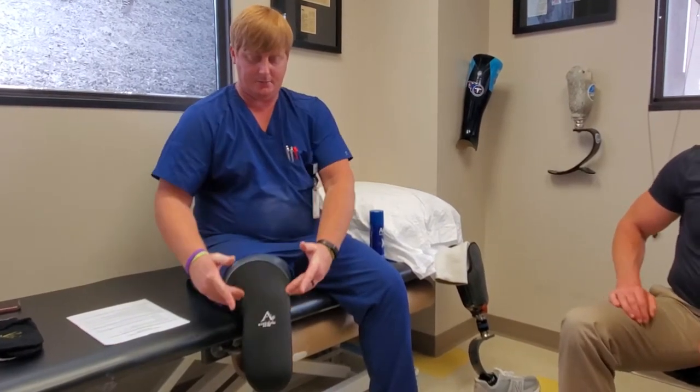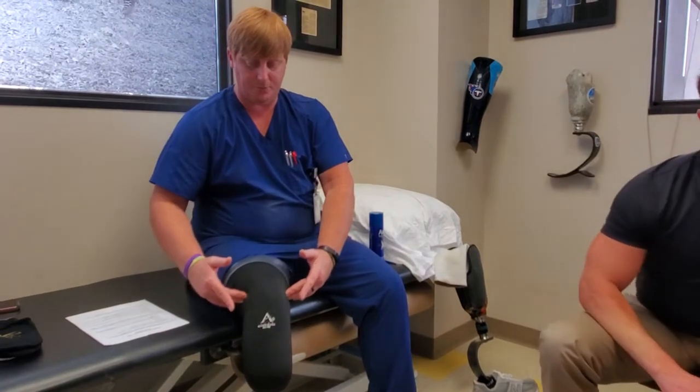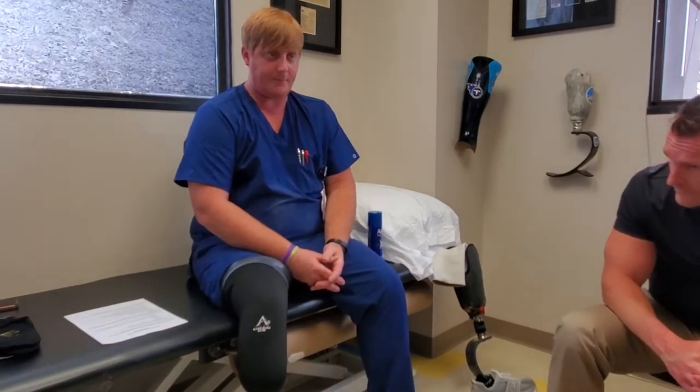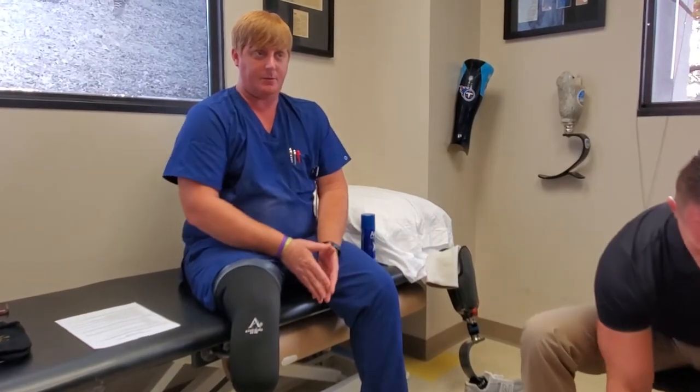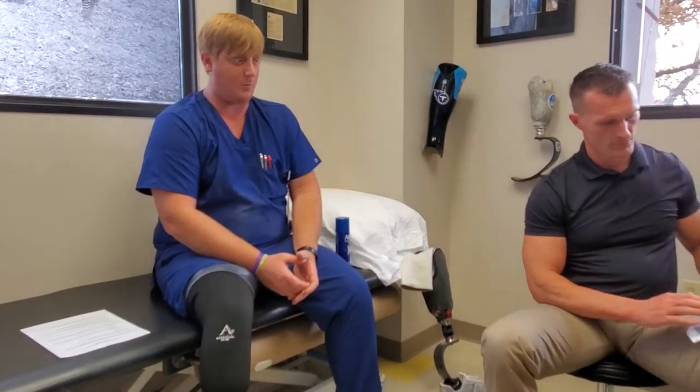The one I use is made by Swiftwick, and it goes proximal to my patella. I wear that from usually 12 o'clock on through the rest of the day, and that covers my volume issues and sweat issues throughout a normal working day.